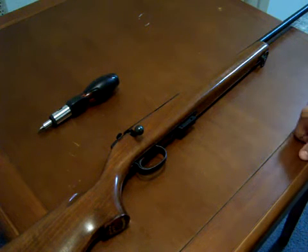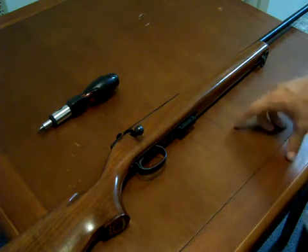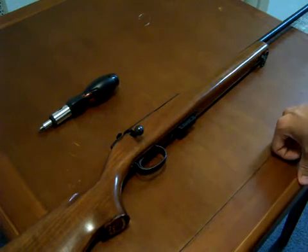Alrighty, in this video we're going to go over the disassembly of the Remington Model 591M Rifle. This series was made between 1968 and 1972. This is a 72 model and it was chambered in 5mm Remington Magnum Rimfire.